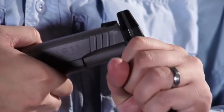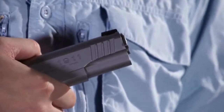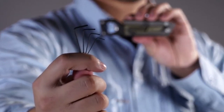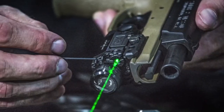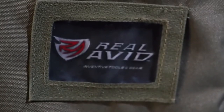Last but not least, opening it up reveals the pliers. The bulkiness of these pliers actually comes in handy here because you're able to get a nice, solid hold on whatever you're grasping, getting really good leverage on it.